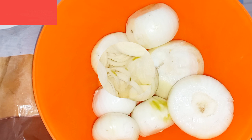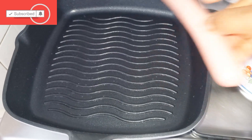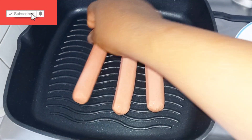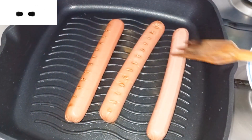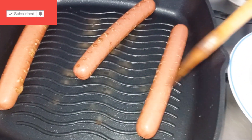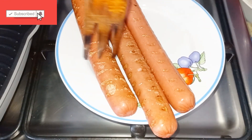The first thing I did was to slice all my onions. Then in a clean pan I will be putting the sausage. I will cook this for two to three minutes and then I will flip it to the other side and cook as well for two to three minutes, then remove it from the pan. Please cook this on very low heat in order for your sausage not to burn.